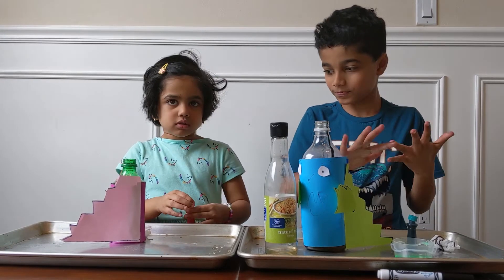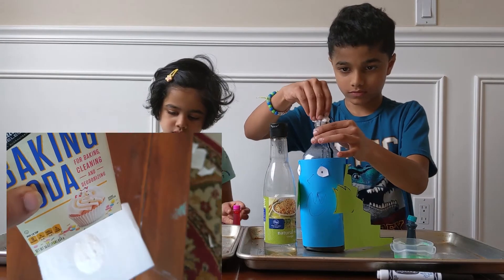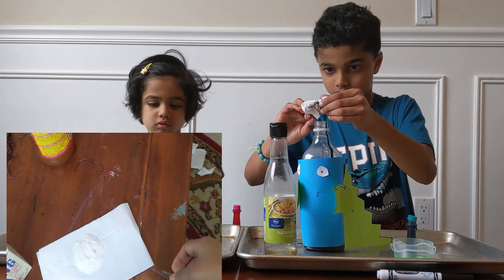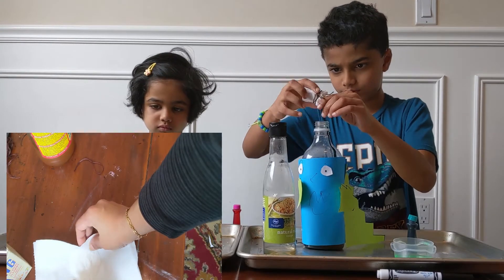Now drop your baking soda packets inside and watch the magic. Here I have taken two tablespoons of baking soda and I'm going to wrap it in a tissue paper — just for safety. You can also directly put it inside the bottle.